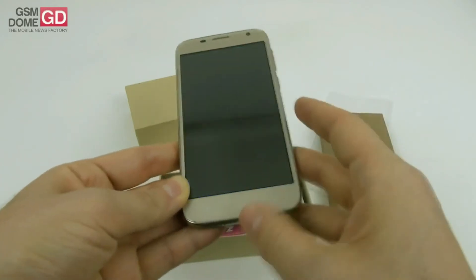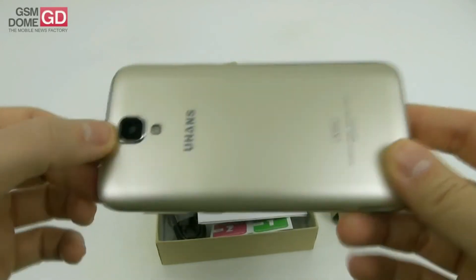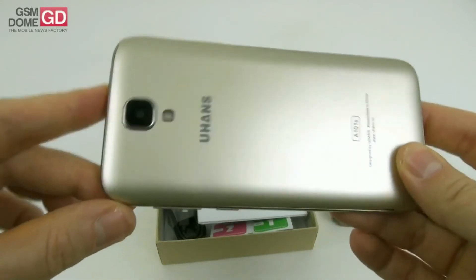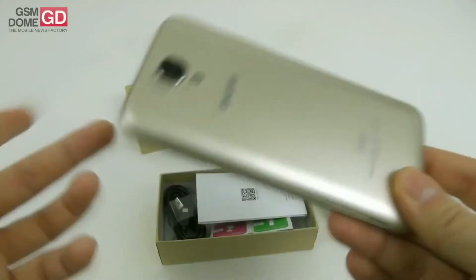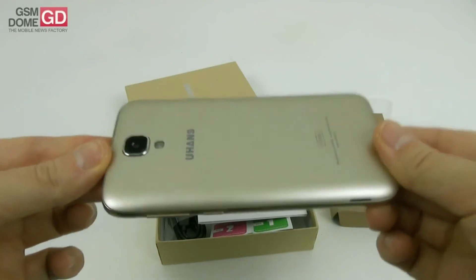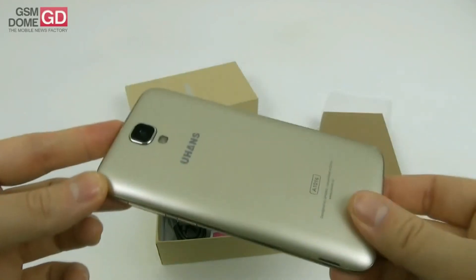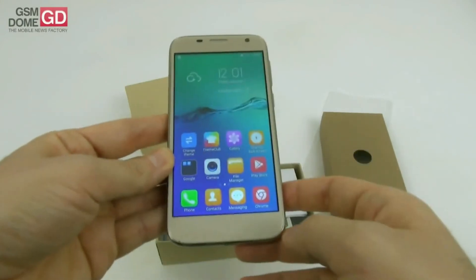The interesting story here is that the back 8-megapixel camera has a Sony IMX219 sensor, which is actually the same one used by the Raspberry Pi, for example. The phone measures 9.5 millimeters in thickness and weighs 118 grams, which is quite light. I'm curious about the camera UI, so let's have a look.